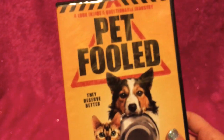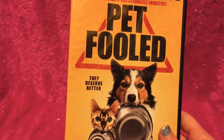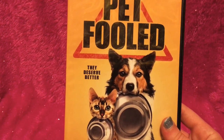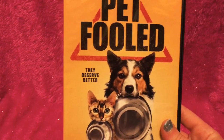I also got this documentary in the mail today — it's called Pet Fooled. I really, really recommend it to anybody who wants to know what to feed their pet and to feed them better. I definitely recommend this documentary. I found it on eBay and I believe it was $10.